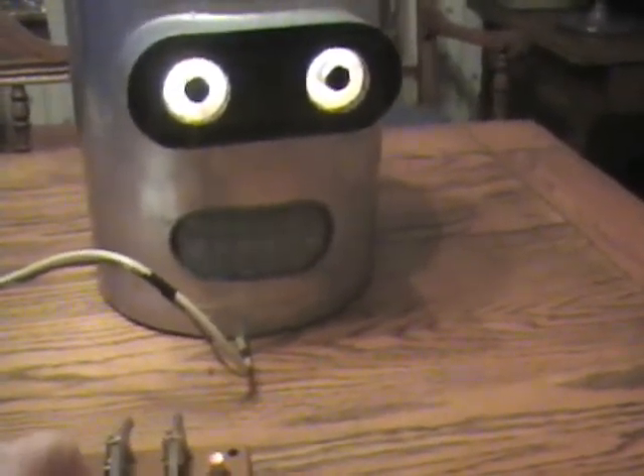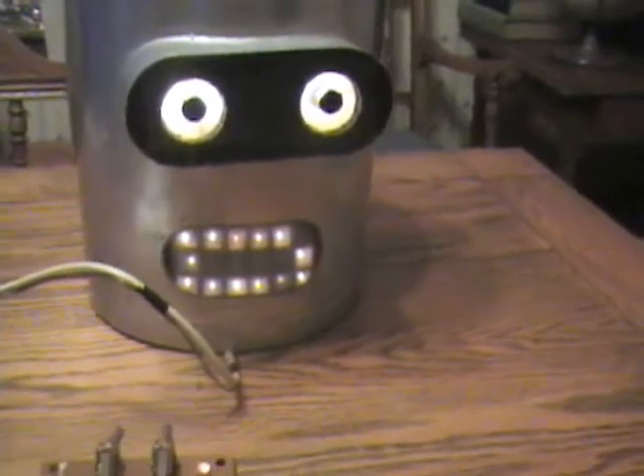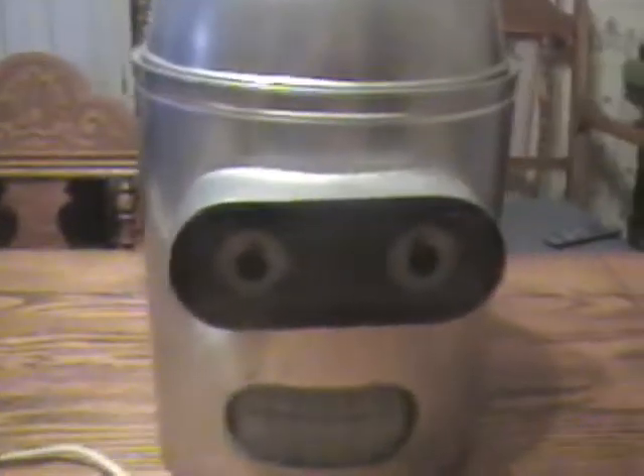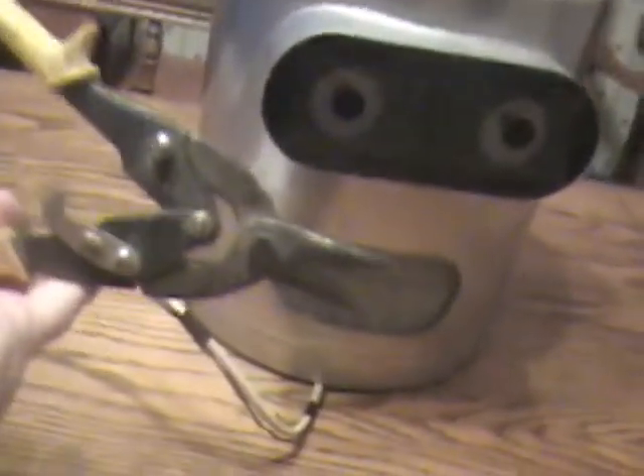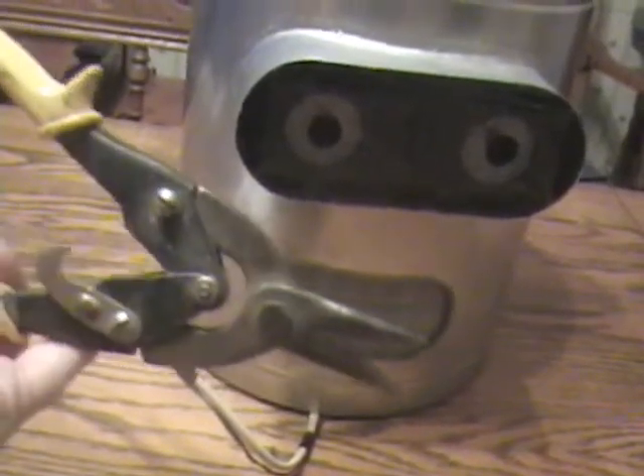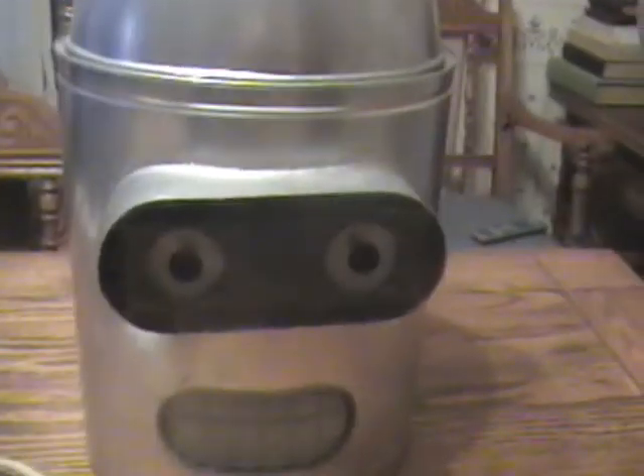It isolates each different circuit that I want. To cut around Bender's mouth I use an aviation cutter — it's a very handy tool. You make a small hole and then you can cut curves with it. Then there's his eyes.